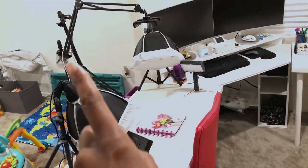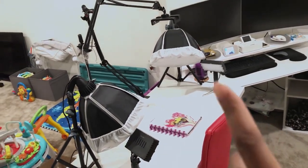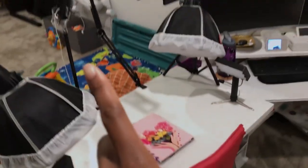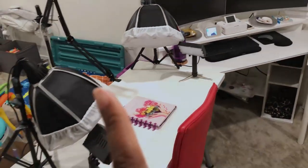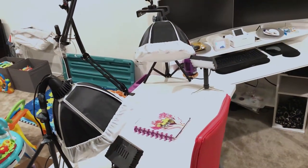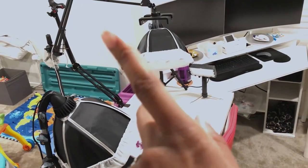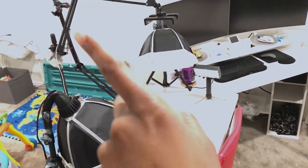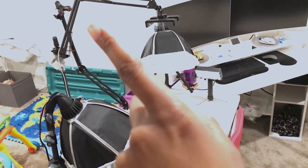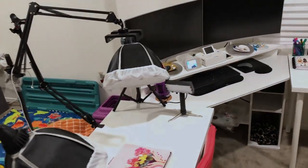This is an arm right here that I use for my iPad, because I film on my iPad Pro. And then this stand right here actually is the stand to my wig stand, because I do make my own wigs that I wear. And then this arm right here is for when I eventually will film my face on my videos.